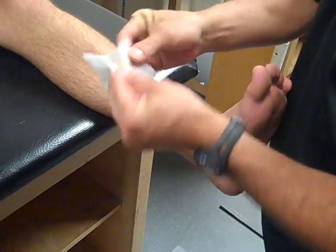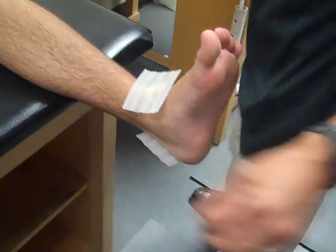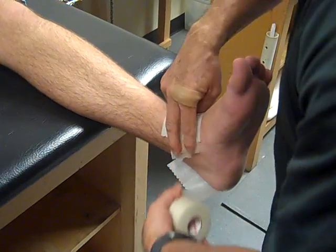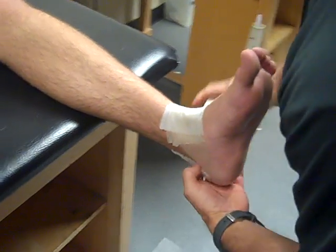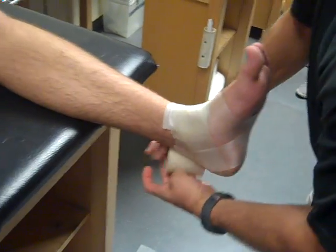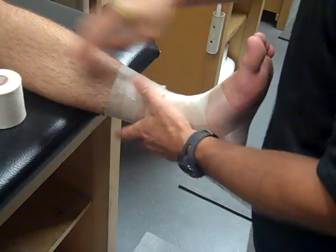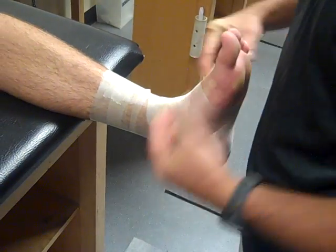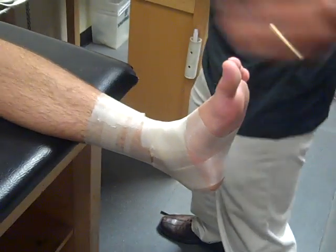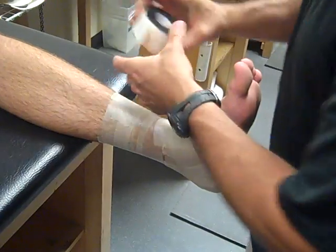We use heel and lace pads to protect the tendons from getting pinched or blistered. The best way to apply the pre-wrap is to go right on the pad, directly over the calcaneus or heel bone, then go in a figure-eight pattern to hold the pads in place. We work our way up with a slight overlap. If the athlete shaves, it's a much better support because the pre-wrap won't slip, but not many athletes are into shaving so we don't demand it.